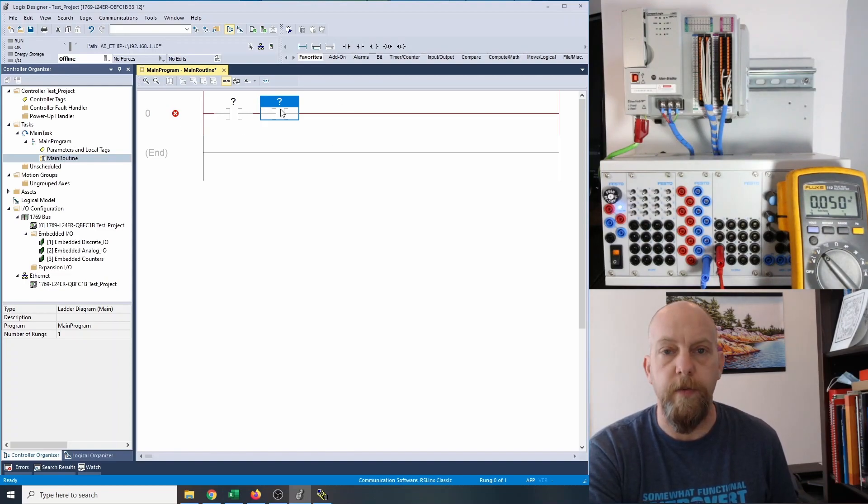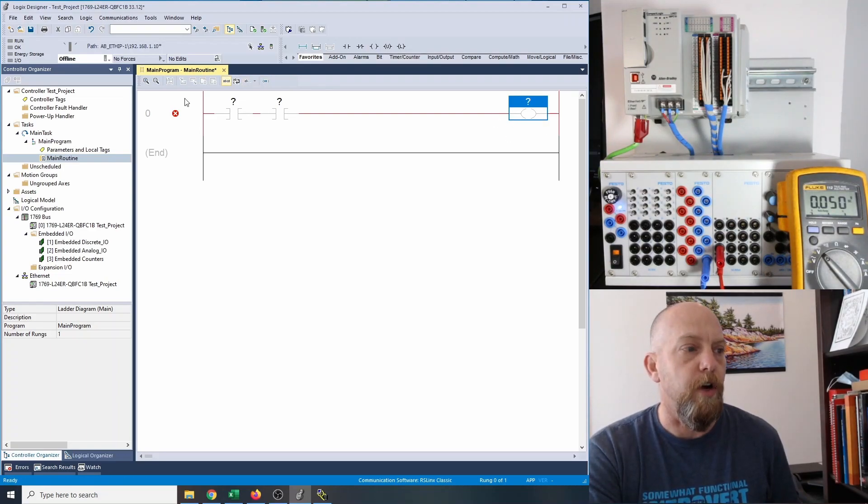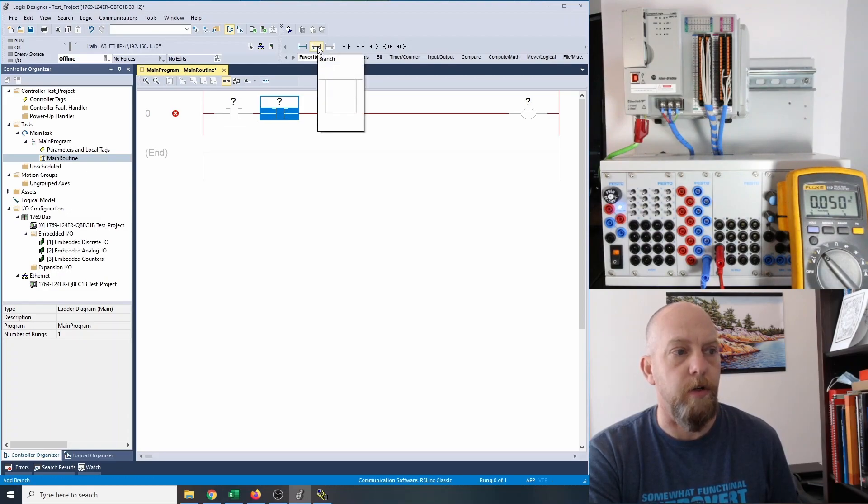So this and this have to be true before my output turns on. I'm going to single click on the output and then it goes over to the right-hand side there. You'll notice that all your outputs are on the right-hand side and all of your inputs are on the left-hand side. So we have our stop and our start. Now we need a holding contact — we need something to bypass the start switch so that we have a path through the stop, through this holding contact, and over to the output. So I'm going to click on my start and choose a branch.